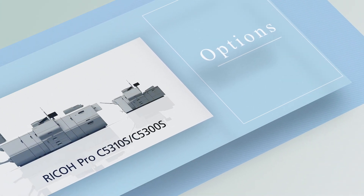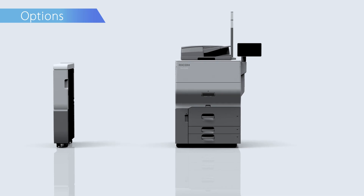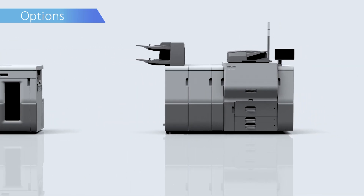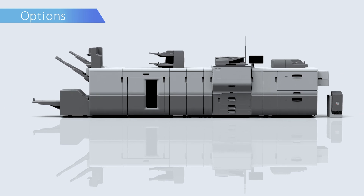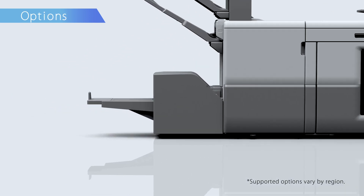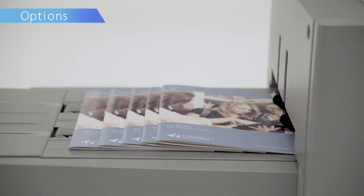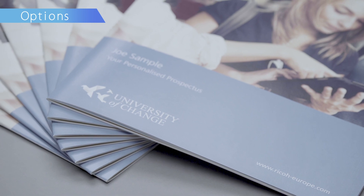Options. Ricoh Pro Series provides a wide range of options to meet various user demands. Adding the high-end feeder option increases productivity. Full bleed edge-to-edge booklets of up to 30 pages can be created by combining the saddle stitch stapler and trimmer options.